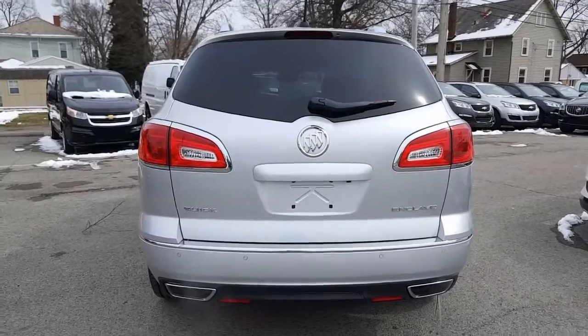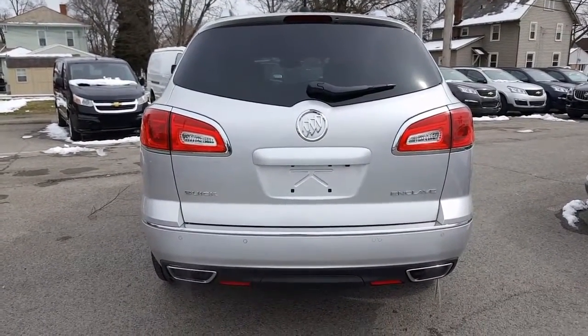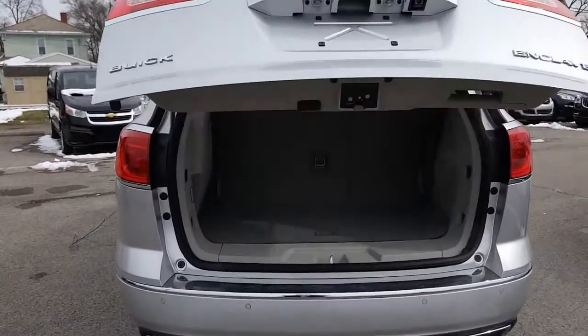Here's a look at the back. You have a backup camera right there, rear park assist, dual exhaust right into the back fascia there. It does have a powered liftgate, so we can open up the powered liftgate right here.